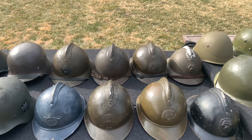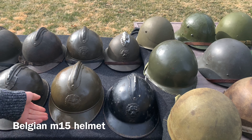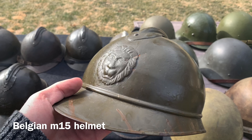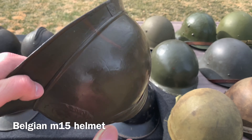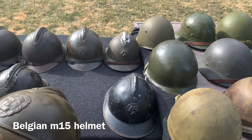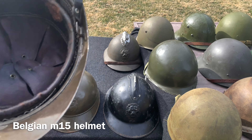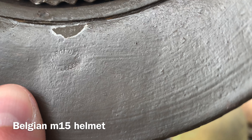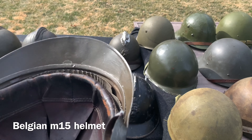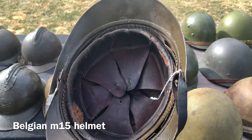Another country that used the Adrian helmet was Belgium. During World War One they used French-made M15 helmets, just painted their own color with their own badge on the front — this example unfortunately doesn't have a liner but everything else is original. Here's another Belgian M15 made by Fonson Bruxelles; it's a post-World War One example from the 1920s, but it's a perfect example of what the Belgians used during World War One — liner, chin strap, and so on.